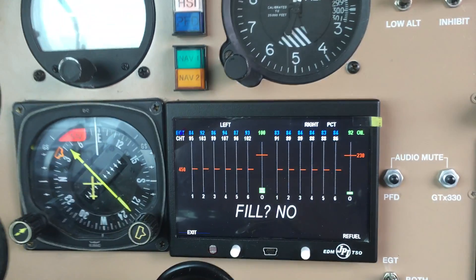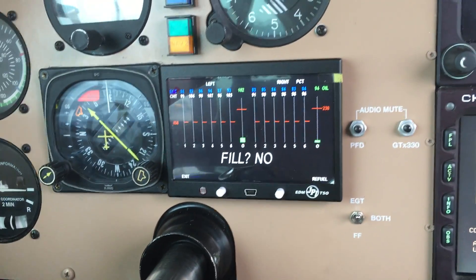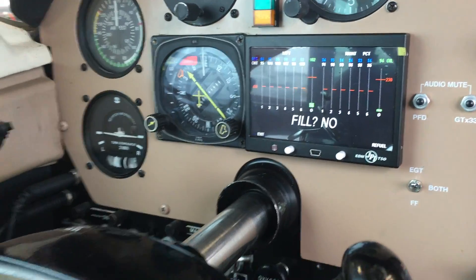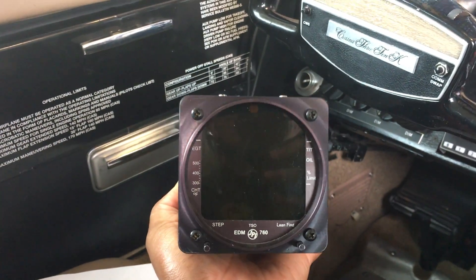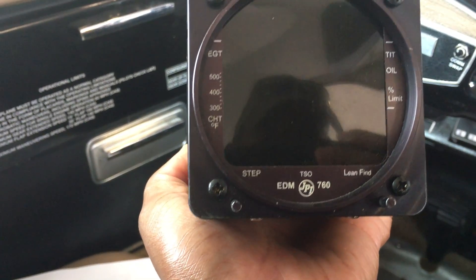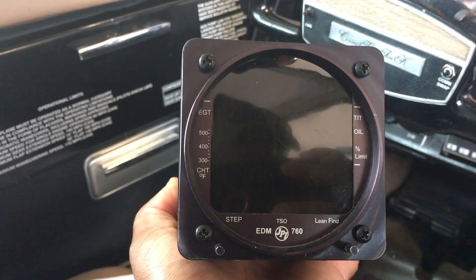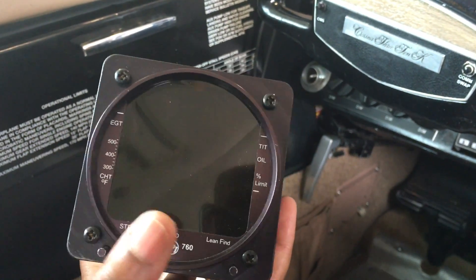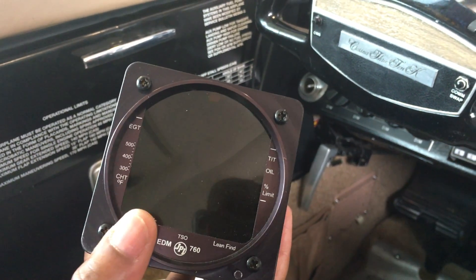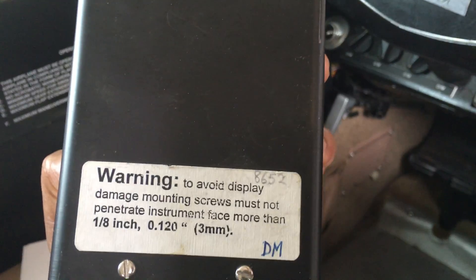Let me grab the old one and show you what that looks like. This is the old 760 that just came out of it. The blue display is starting to go out on me, and quite frankly having to cycle through all the buttons by pushing the step button is getting kind of old. So I upgraded.